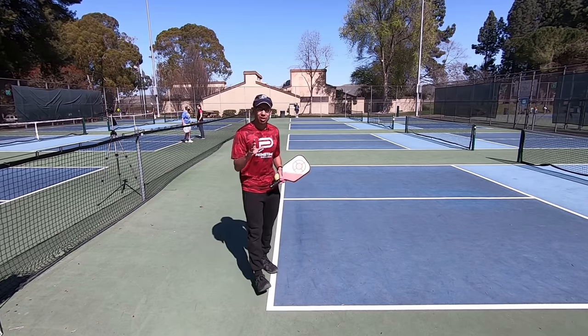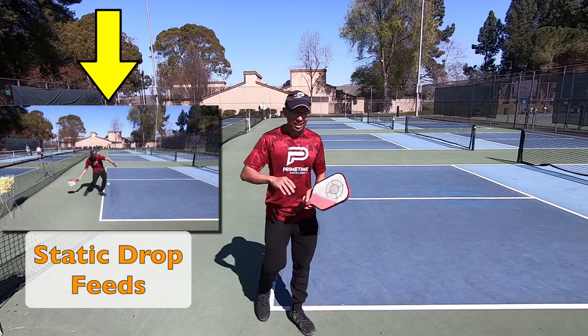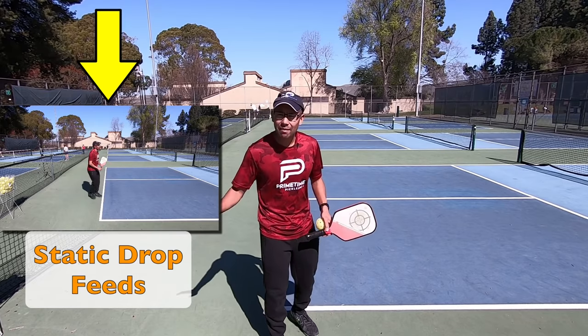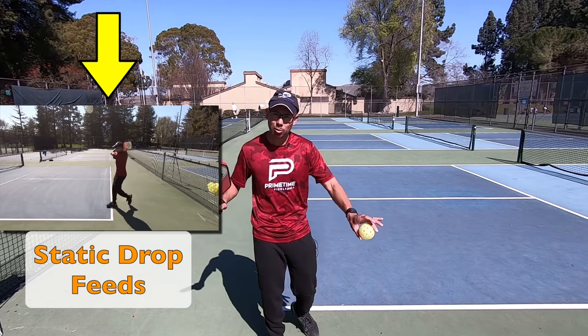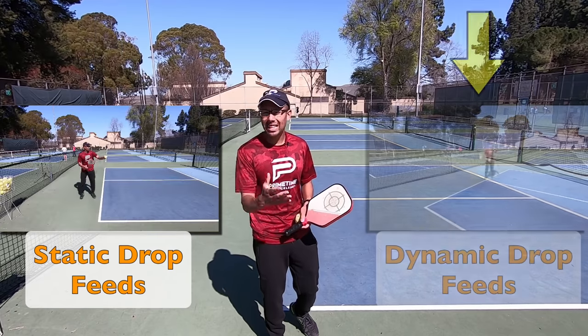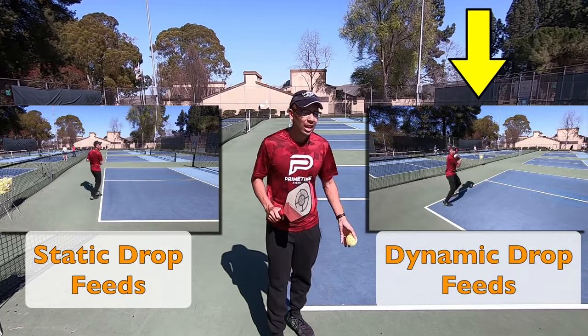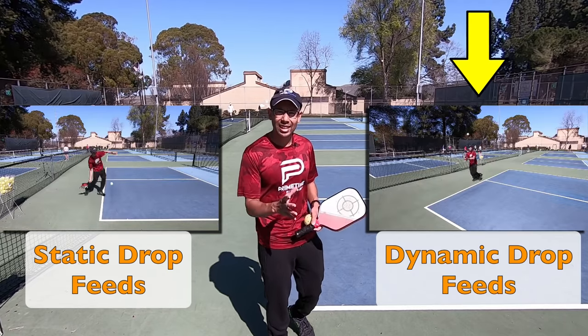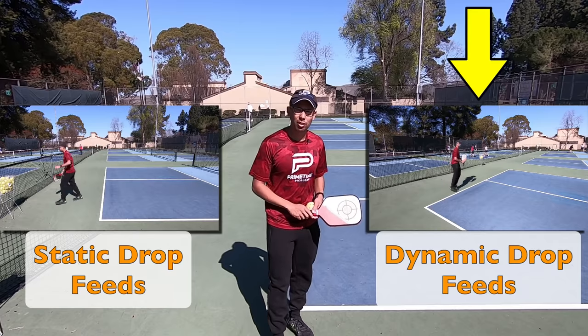The first thing we're going to start off with is doing some static drop feeds, with me not really having to move to the ball — just dropping right in front of me. And the next thing after that is some dynamic drop feeds where I toss the ball a little bit so I can make myself move to the ball and then hit. But let's start with the static drop feeds first.